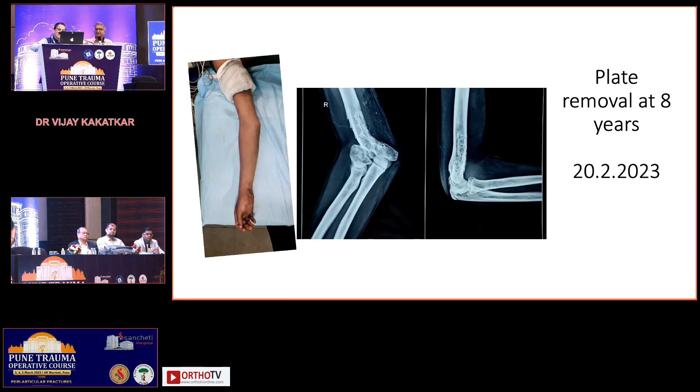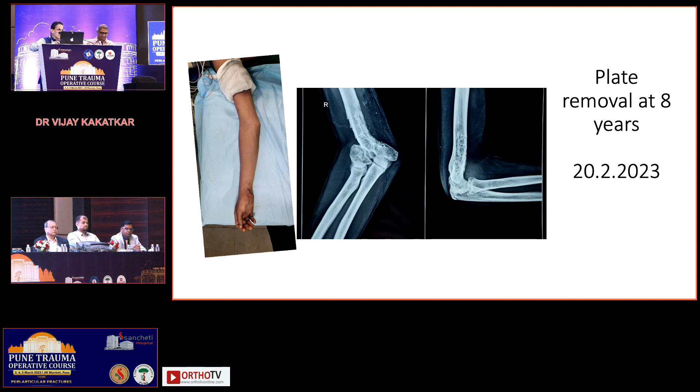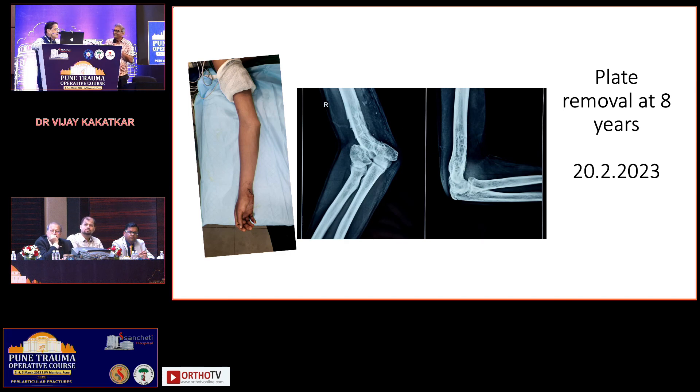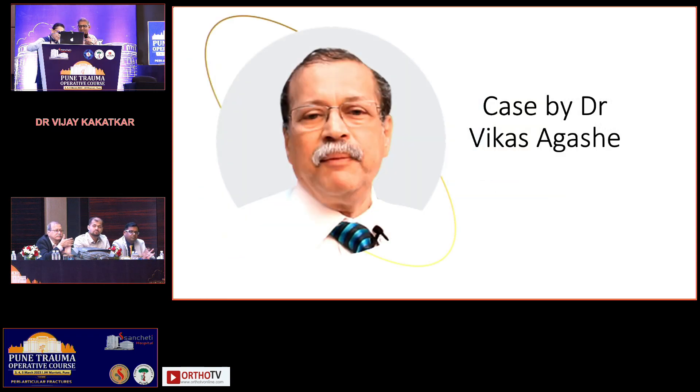This child was seen last month for implant removal — almost eight years after the surgery. The entire plate was covered with bone, and the parents insisted on removal, so the implant was taken out. The child has full range of movements. It was noted humorously that everything was treated late — the non-union was treated late, and the implant removal also came very late — but the result was fantastic. A big round of applause to Dr. Kakatkar.